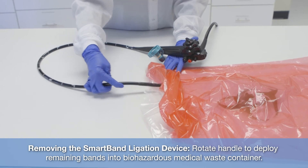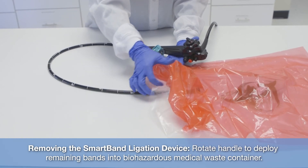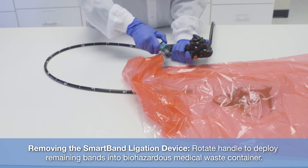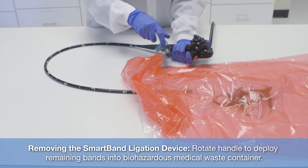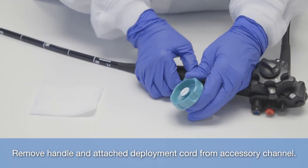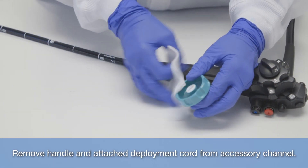Remove the smart band ligation device. Rotate handle to deploy remaining bands into biohazardous medical waste container. Remove handle and detach deployment cord from accessory channel.